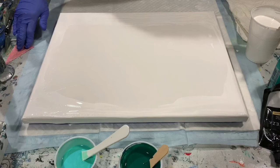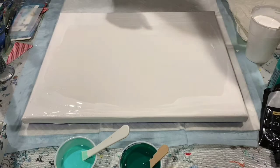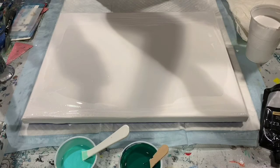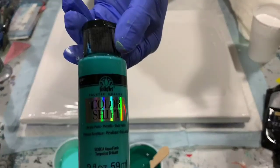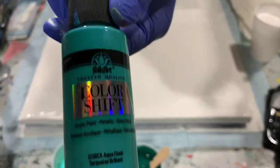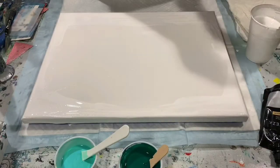Most of the paints I'm using today are Arteza, except for my swipe color, which is going to be Folk Art Color Shift Aqua Flash Turquoise Brilliant. I'm going to try a color shift paint for my swipe color — I've never seen it done before, but thought I'd give it a try.